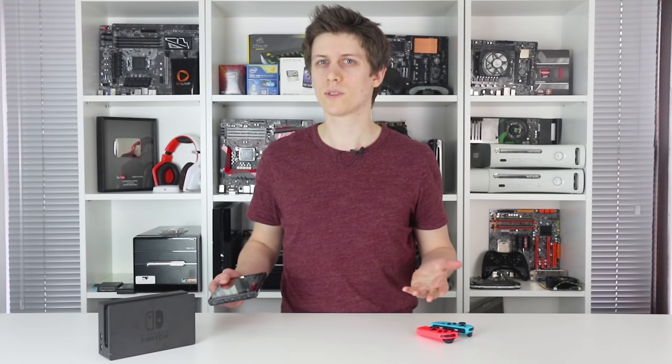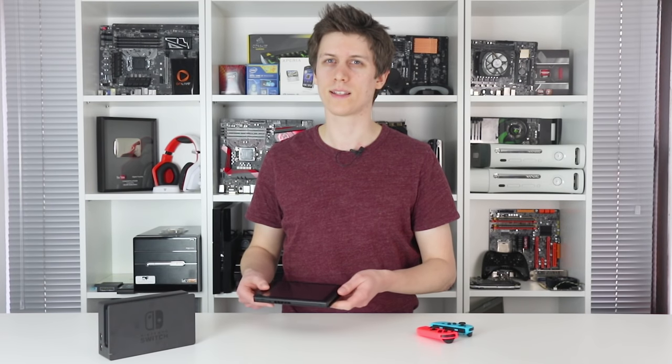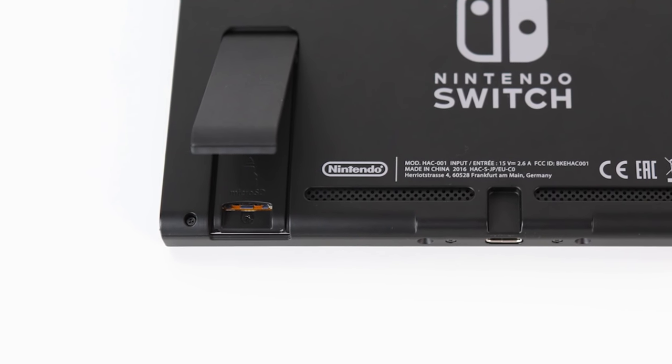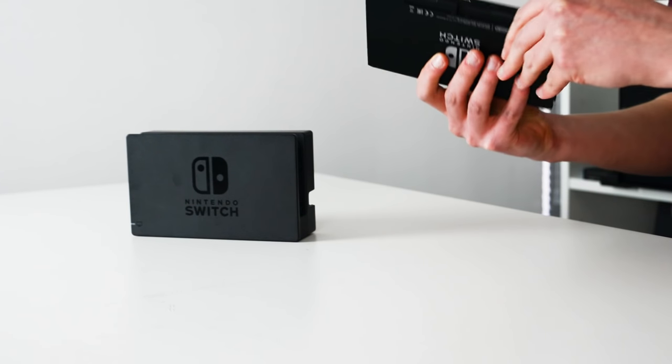One curious omission is some sort of LED. At least some indication of power status or WiFi activity would have been useful, like we have on 3DS. Last but not least, there's a microSD card slot sneakily hidden underneath the kickstand.